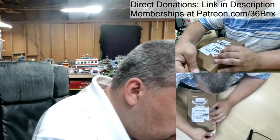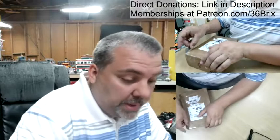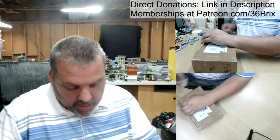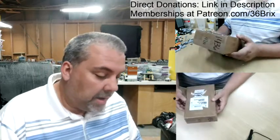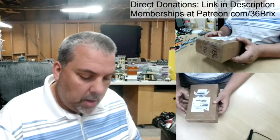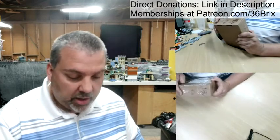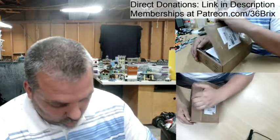Eclipse Graphics is what appears to be an amazing company out of — I believe — Georgia. I found them via one of my friends; I believe it was Big Block, who recommended that I take a look at them. I am extremely excited, so let's go ahead and open this up.